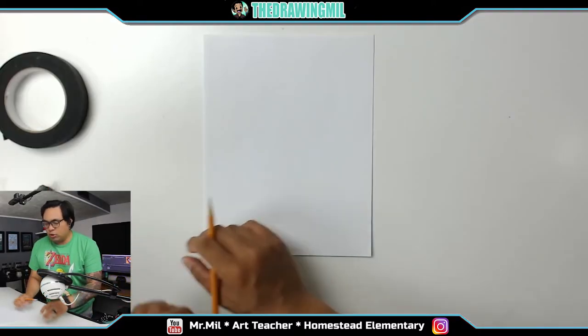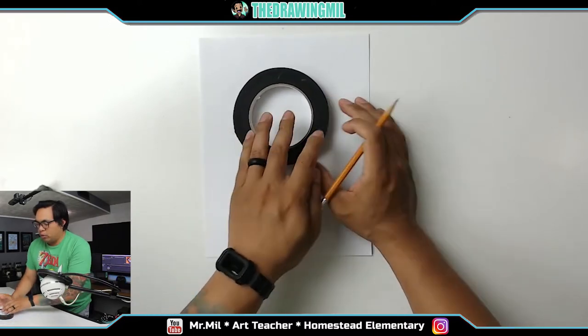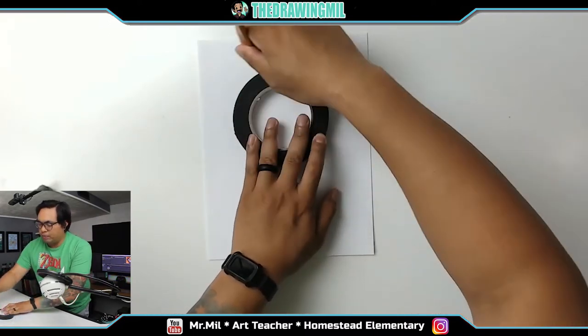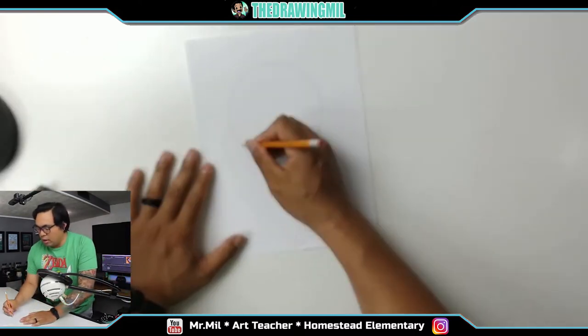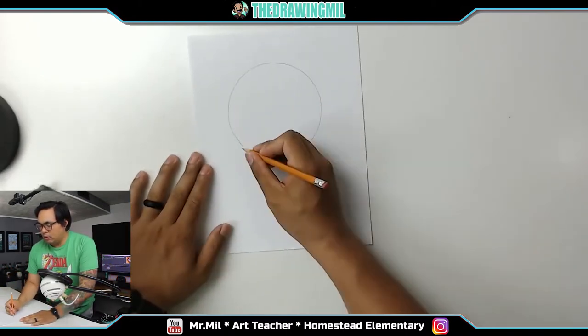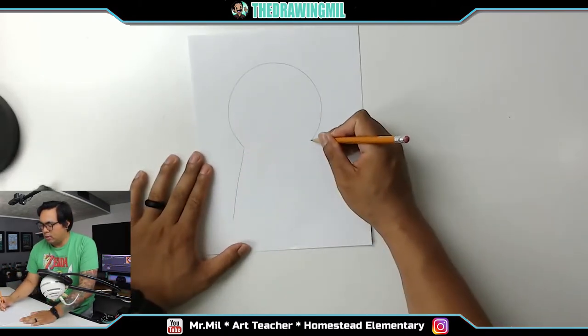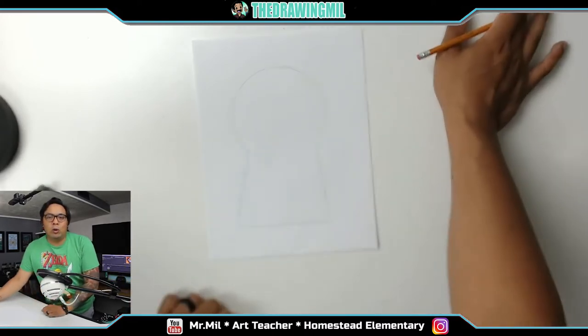What I'm going to do now is just draw a circle using an object. If you want to freehand it, you can, but I'm only going to focus on the top portion of the circle just like that. Now I'm going to draw two kind of slanted lines going away from that circle, one, two, and then close it. There — now this is a keyhole.